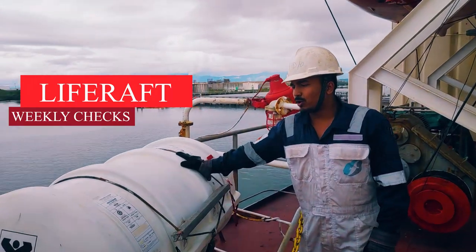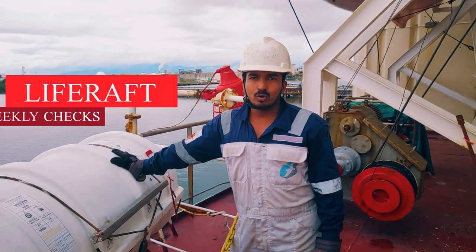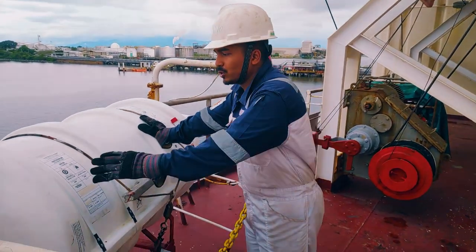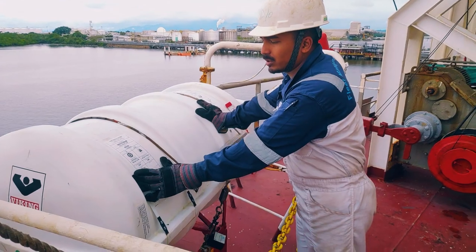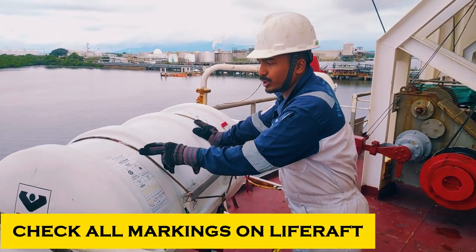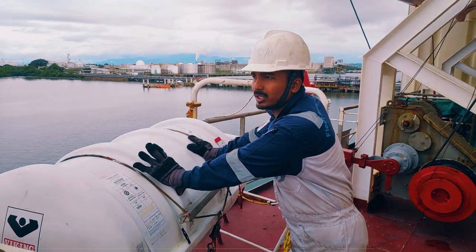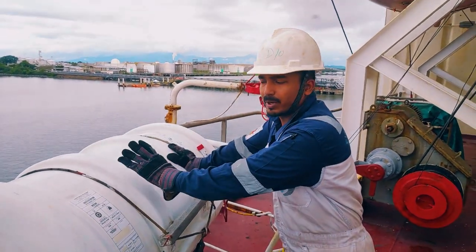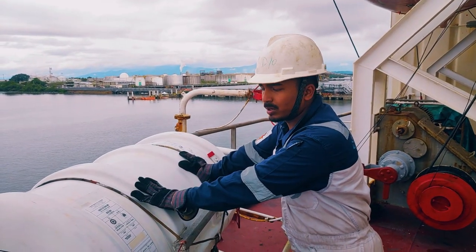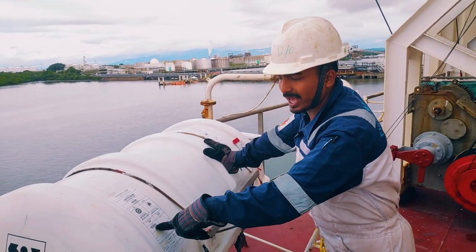This is a life raft of 25 capacity. Weekly we have to do this inspection as per my PMS. First of all you have to check all the instructions and if they are there or not. It is ship-specific — you have all the details of your ship's particulars, your name, then IMO number. It is always printed here, and the flag is written here.